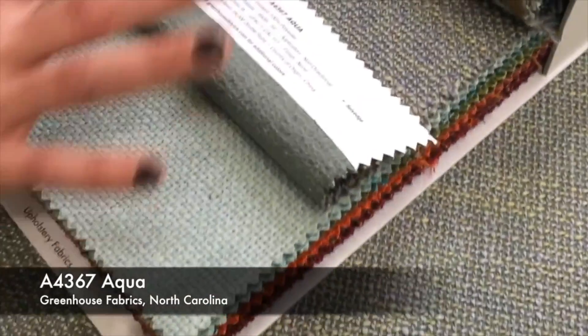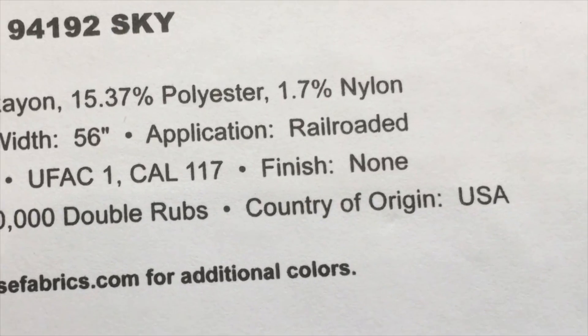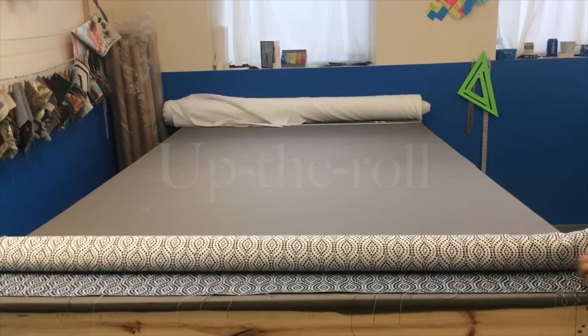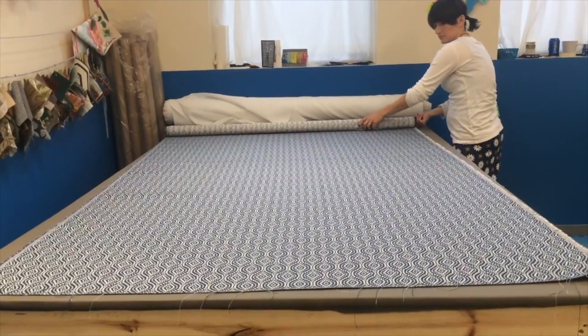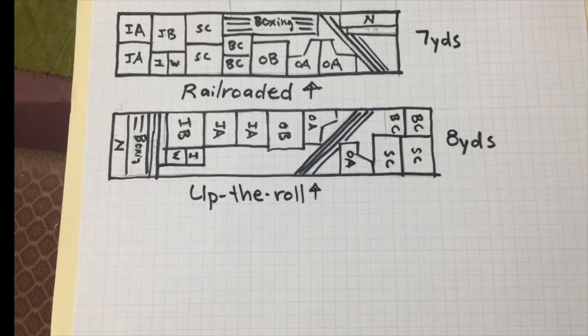The fabric we selected happens to be non-directional, which will make our life a little easier. But your fabric may say 'railroaded' or 'up the roll,' and it's important to know what those terms mean. If your fabric is railroaded, the selvage edges are going to be your top and bottom. If your fabric is up the roll, the selvage edges are your left and right. Direction can make a big difference in the amount of fabric you'll need. Since ours is non-directional, we laid it out both ways and decided to railroad, since it will save us about a yard.